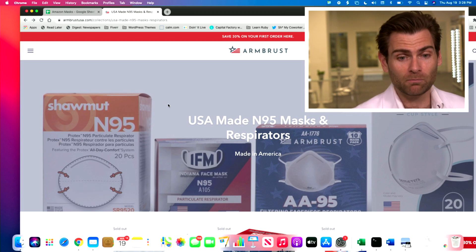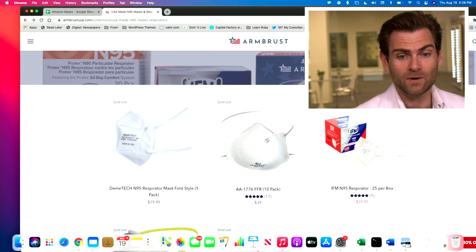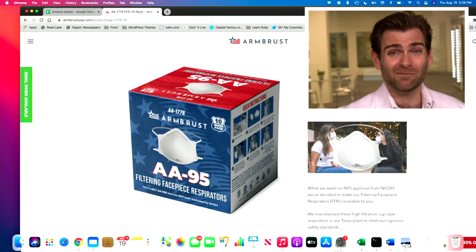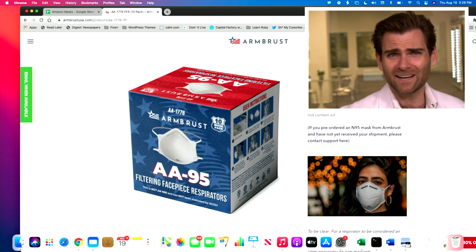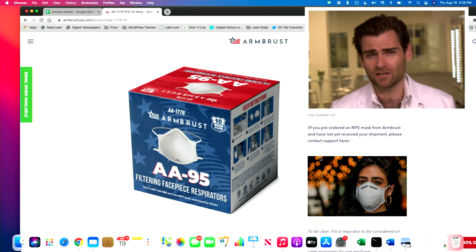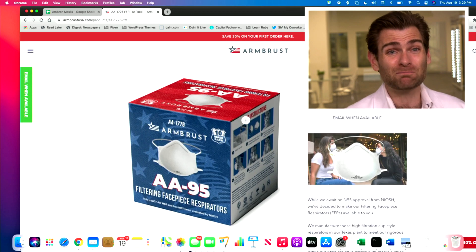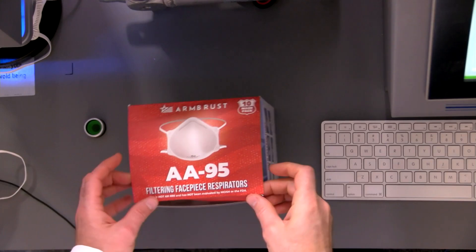You cannot get these on Amazon. If you go to armbrust.com, you'll see we have them there — actually marked sold out right now because we really let our investors buy them. Again, we're just waiting to get the full certification from NIASH before we really start selling them. Part of this N95 series is that I'm testing all the American-made N95 masks that you can also buy on our website, because we've been partnering with the best N95 manufacturers.